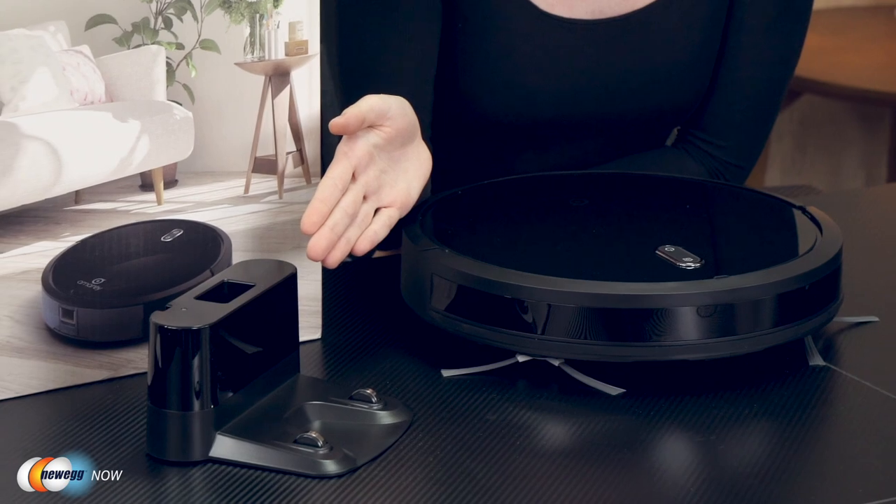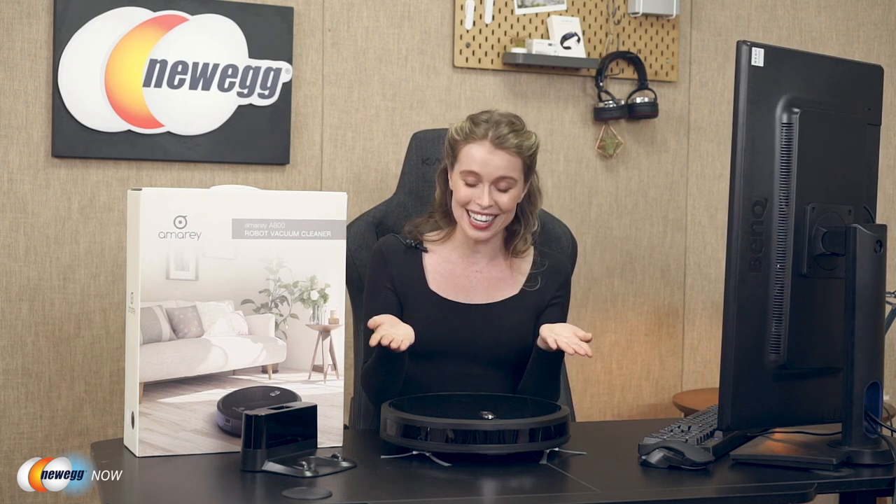Considering how important health and hygiene is, the Armory A800 robot vacuum cleaner might soon become an indispensable part of your life. Powered by a high capacity battery, the A800 robot vacuum cleaner can work up to 100 minutes when fully charged. Furthermore, it will seek the charging dock automatically after finishing its work or when it gets to low battery. This means the Armory A800 is very independent and does not require you to tend to it constantly — you can just set it up and not worry about it until the cleaning job is done.